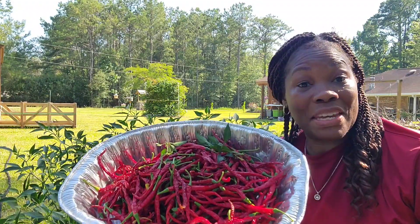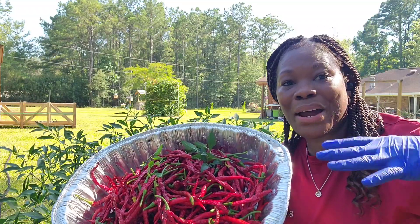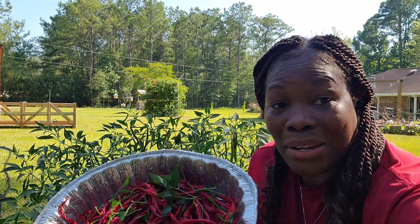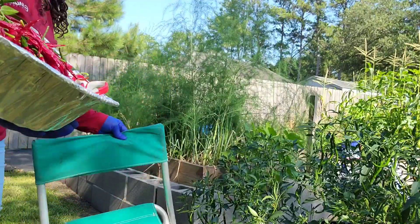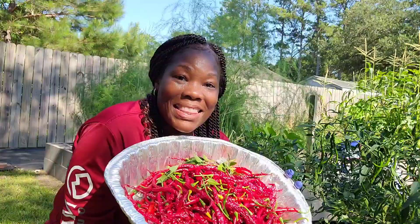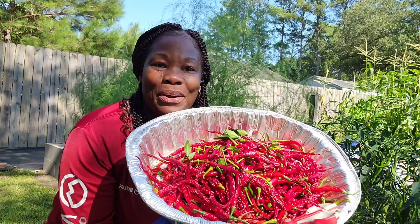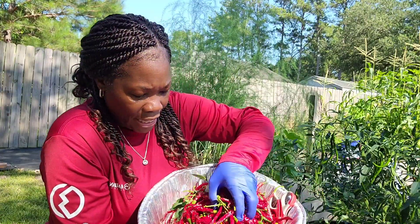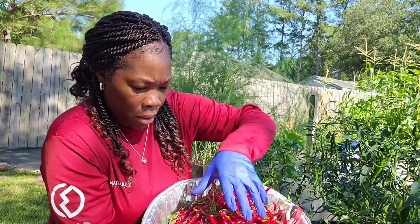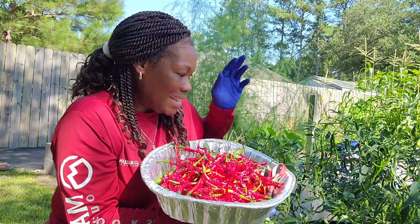Now I need to make a video on showing what I'm going to do with my cayenne peppers. Sorry for the lighting - this is where it's shaded at. Okay, so this is the peppers, the cayenne peppers. I have no idea how many there are, but I'm excited about it. I am so excited - and they were so long. Look at this y'all, we got peppers!